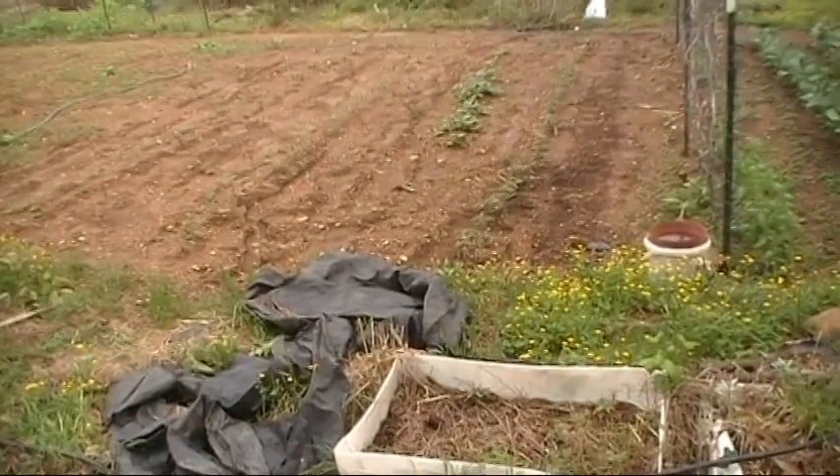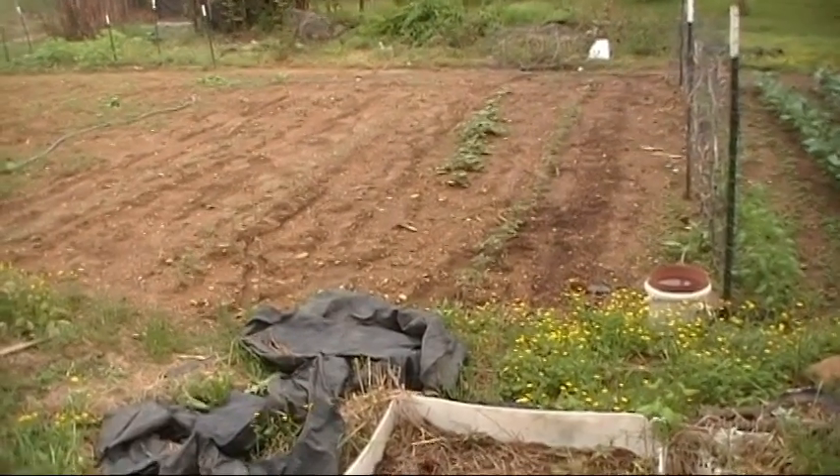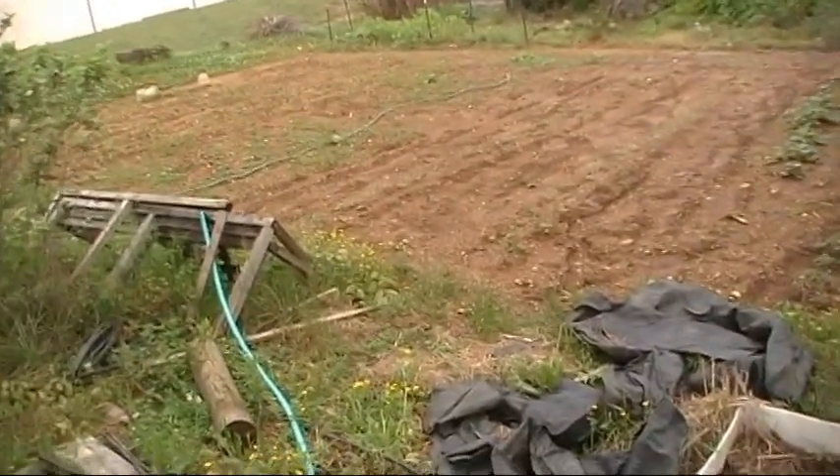Hello y'all, this is Brett at the Swafford Homestead, or be called Swampy. We've had over four inches of rain this week. Yeah, it's made a mess.